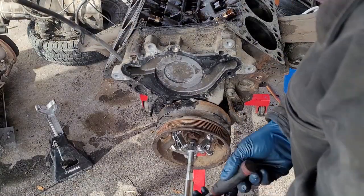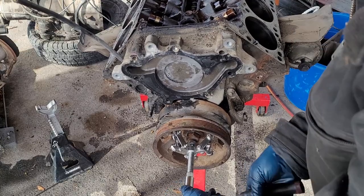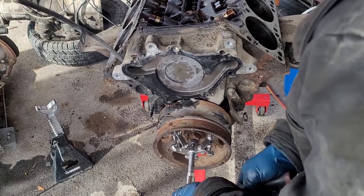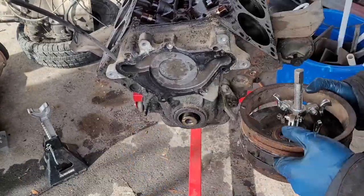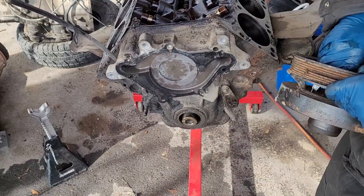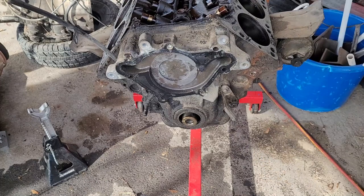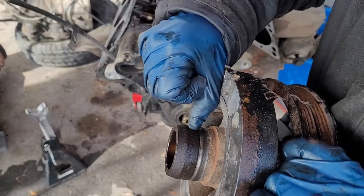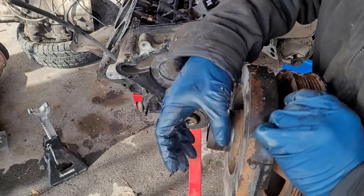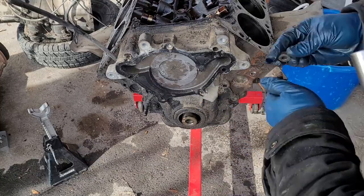Alright, I got the puller set up. Let's see if I can get this balancer — damper, it's not a balancer — off. Not too bad. Now the puller's stuck in there. Let me loosen all the jaws and take it off. Check our damper — a little bit of a ridge from where the seal rides. Maybe kind of a big ridge. We might need to use one of those seal savers on it.